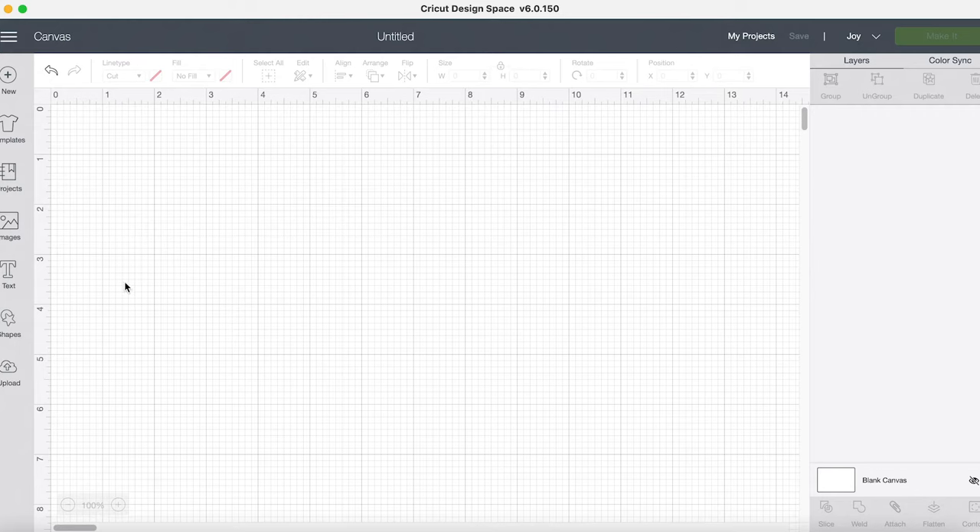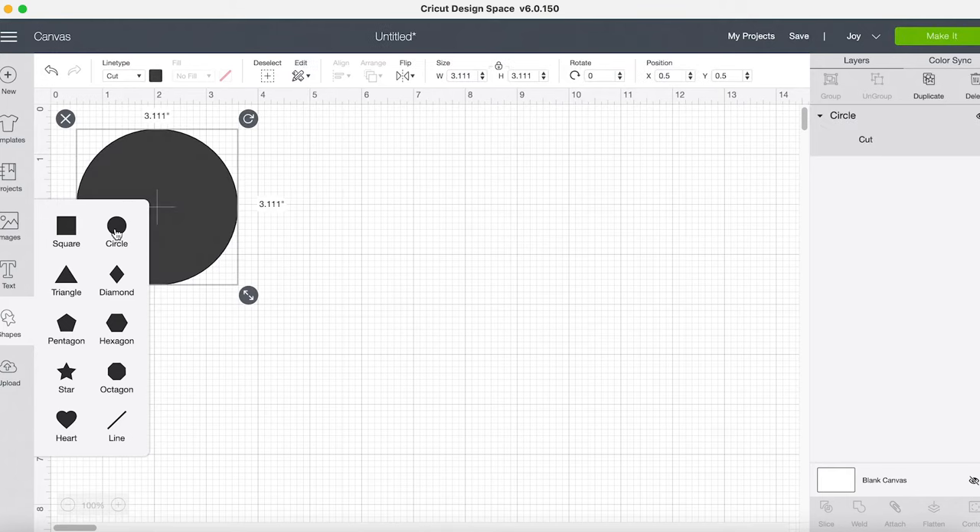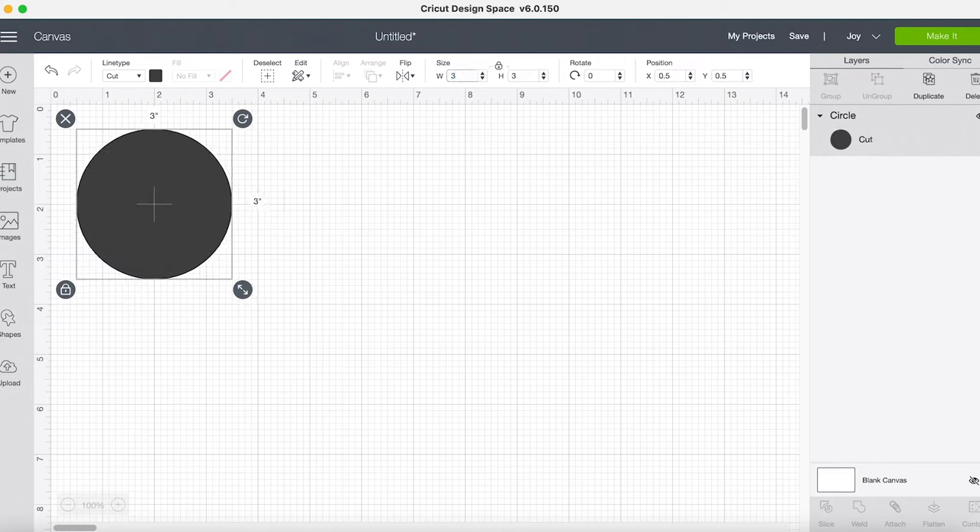So let's jump in. I'm going to create a tag — this can be used for anything, like labels; the process is going to be the same for drawing and then cutting. I'm going to create a circle label. The first thing I'm going to do is put a circle on my canvas and change it to a three-inch circle, because I think three inches is plenty big enough.